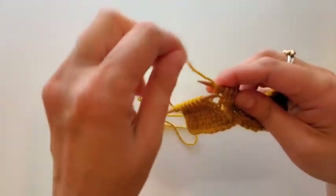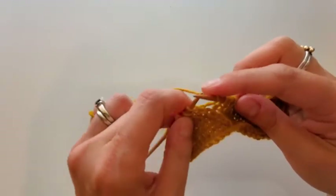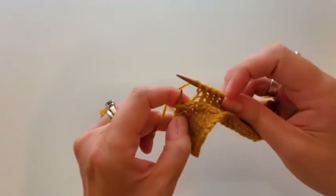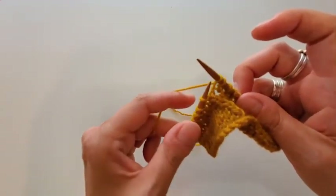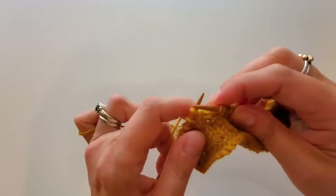When you work it front to back you end up with a little bit of extra yarn. So on this side I wrap back to front — see how I've gone the opposite way — and really pull it tight.